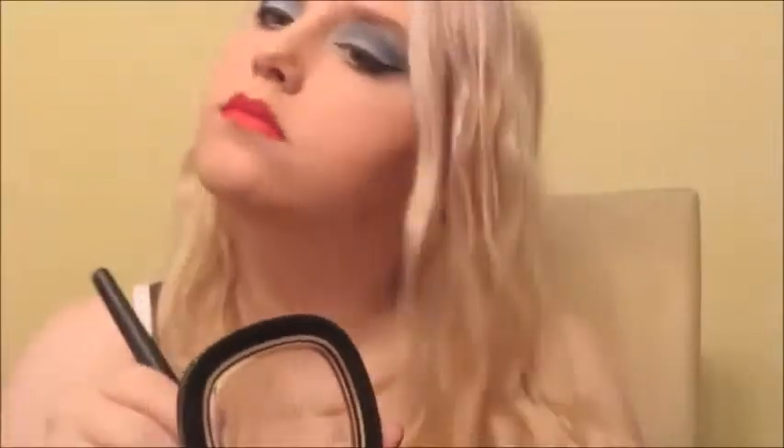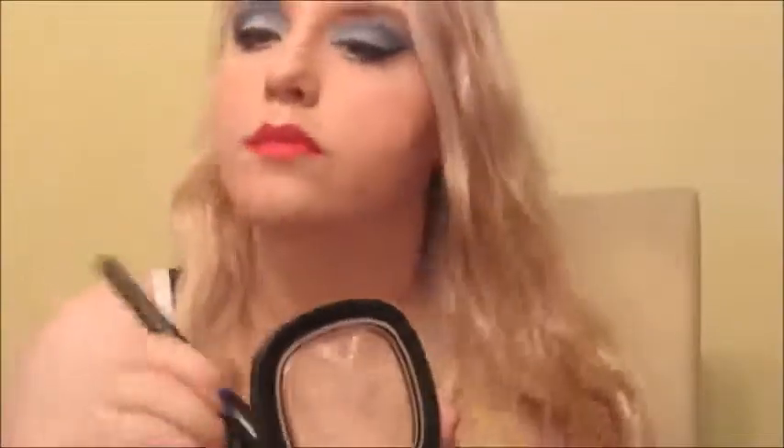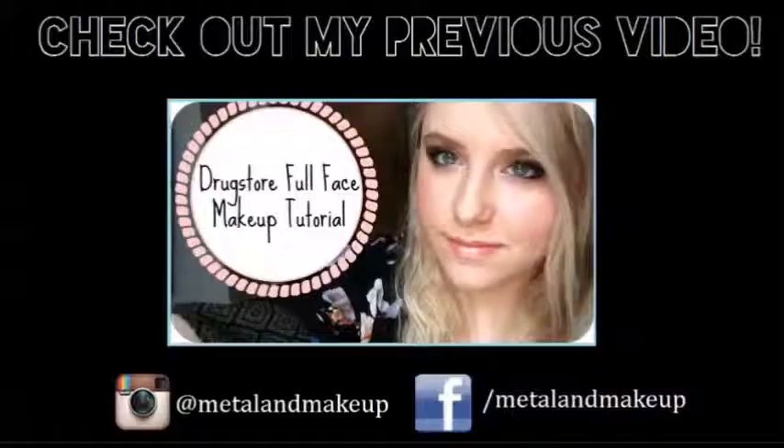And now I'm going to put my Wet n' Wild To Reflect Shimmer palette on my cheekbones, nose, forehead, Cupid's bow, chin — all that jazz — just so we can look super highlighted. So I hope you enjoyed that look. You are beautiful and I appreciate you watching. Comment, like, or subscribe if you liked the video.